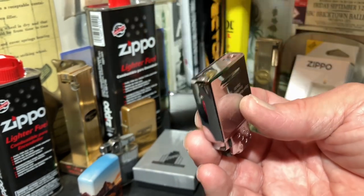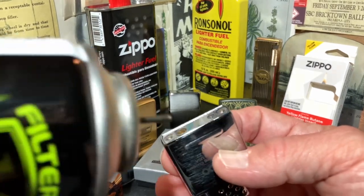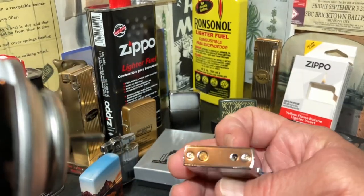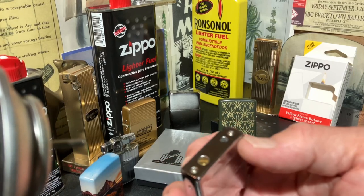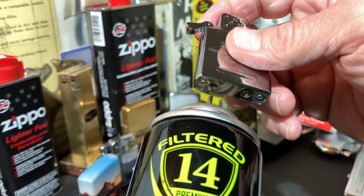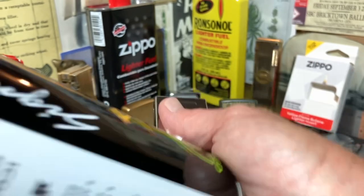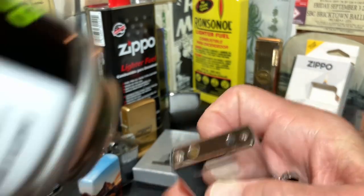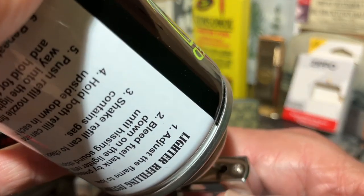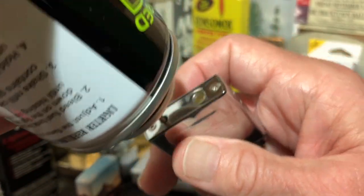So now we'll go ahead and recharge it with our butane gas. You always want to do this upside down. I've seen some tutorials on YouTube where people are pumping it upright with the whole thing sitting upright — you always want to turn them upside down. We're just going to press firmly, and like I said, we're going to do this for a count of about 10 seconds.